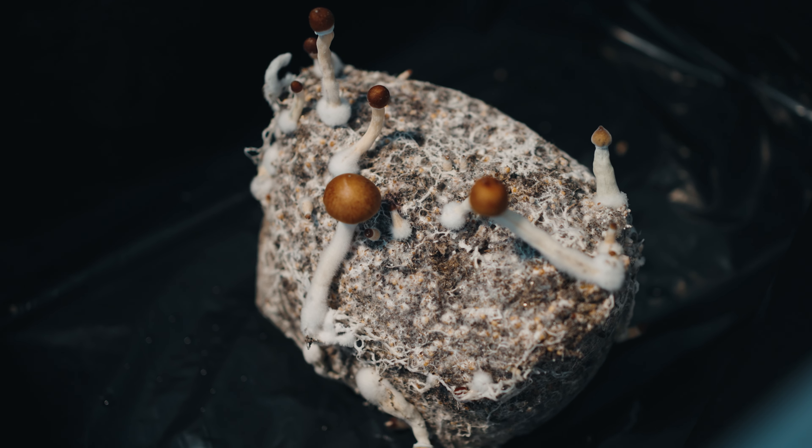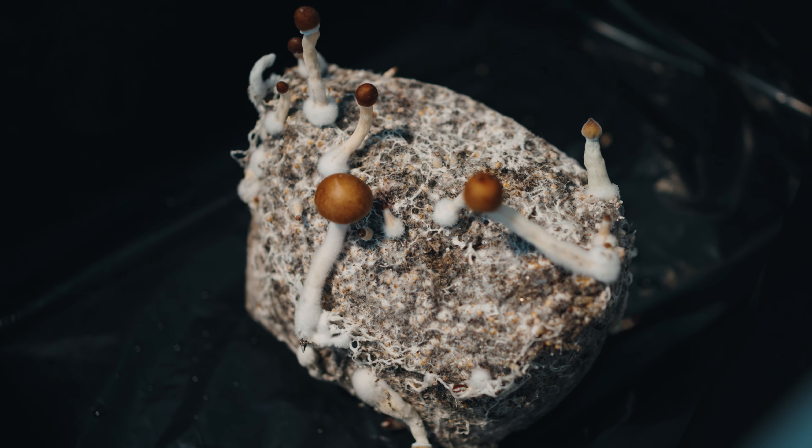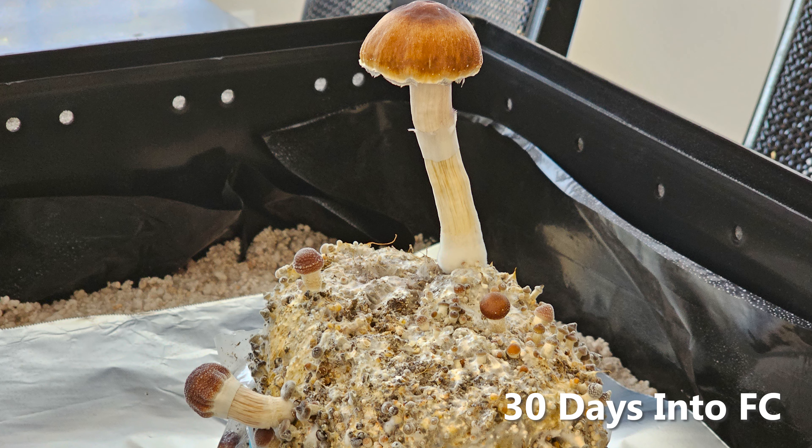Hi there, I hope this video finds you well. Today we're wrapping up the series on a couple of three-pound mushroom supplies grow bags that I put in fruiting conditions on October 5th.